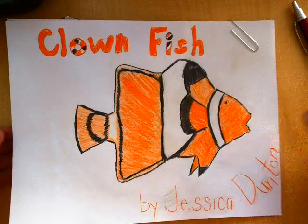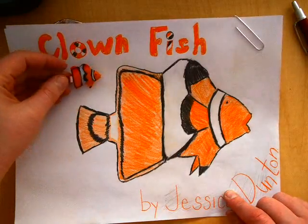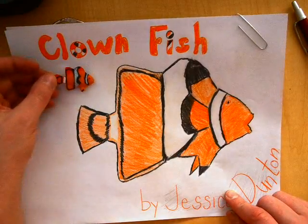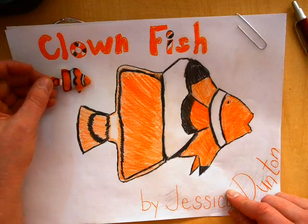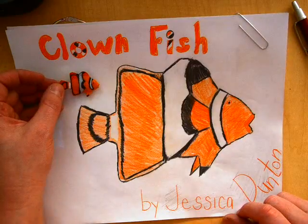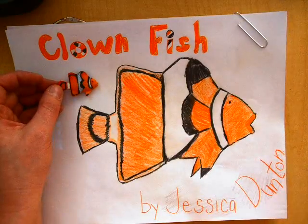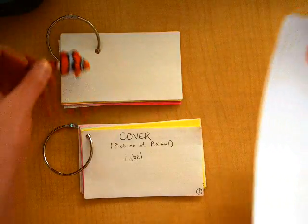I drew this clownfish all by myself — I'm not an artist, but I did the best I could. It probably took me about an hour to draw that clownfish. I used this little model to help me. Everyone has picked out a little model to use, so while you're doing your writing, you're going to be able to use this little model.